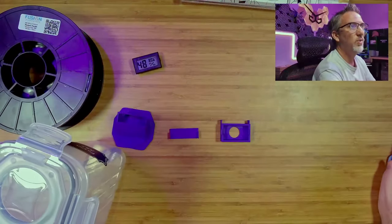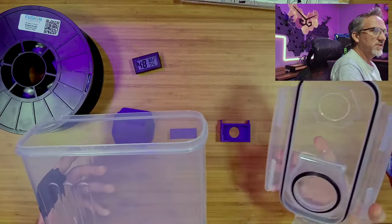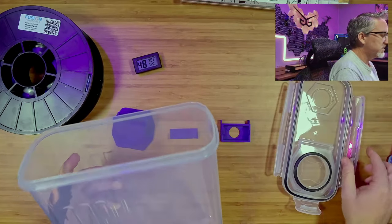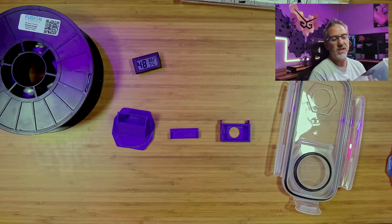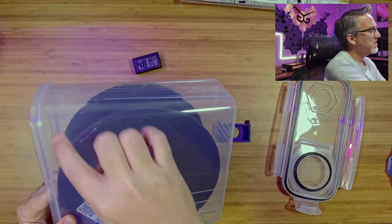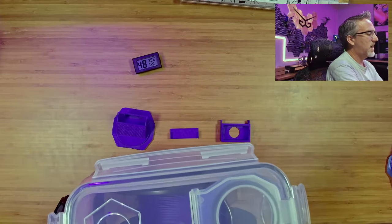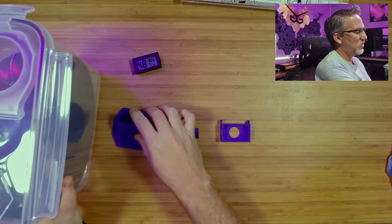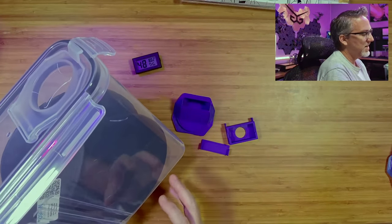Let me switch over to my other view and show you what I'm doing. These containers are fairly simple and have a nice airtight lid with a seal. They fit just about every kind of filament I've tried — here's this Fusion ABS, and it fits in here pretty nicely. There's some space down at the bottom and up at the top that we'll use for desiccant. We could just pour some desiccant packets in and call it a day, and it should keep the humidity down inside.